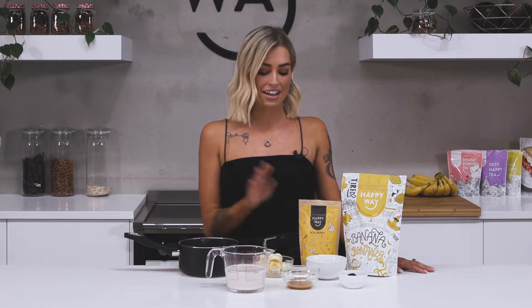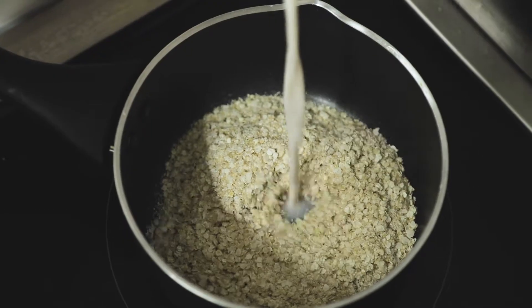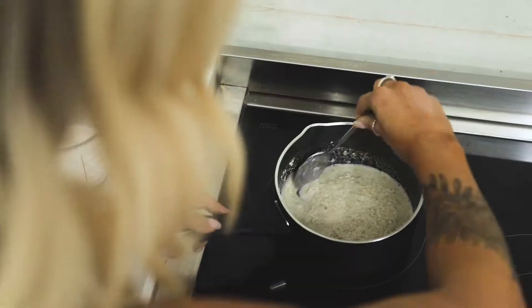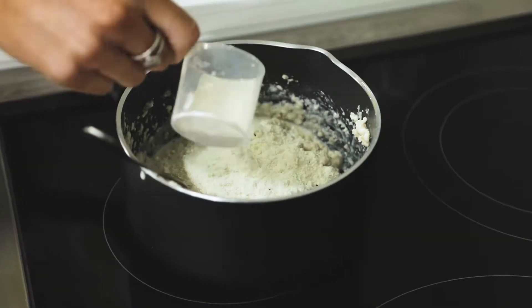So to cook your protein quinoa flake porridge you're going to need to heat up the stove on a medium heat and add in your quinoa flakes and almond milk. Then you're going to mix them together until it's a nice creamy texture. After that you want to add in your protein powder and your acai powder and then mix them through as well.